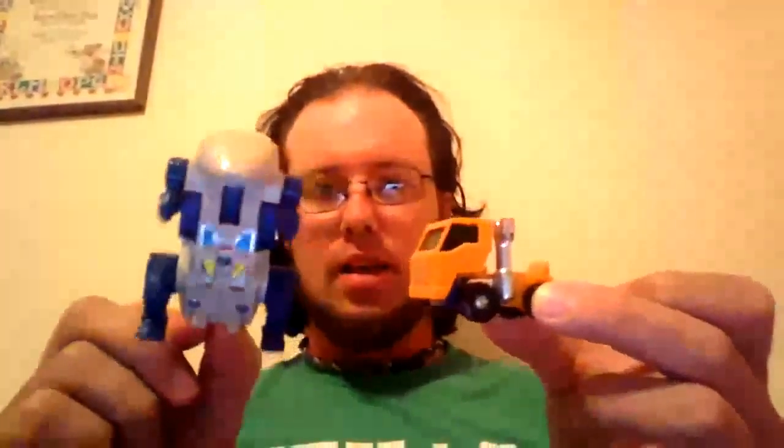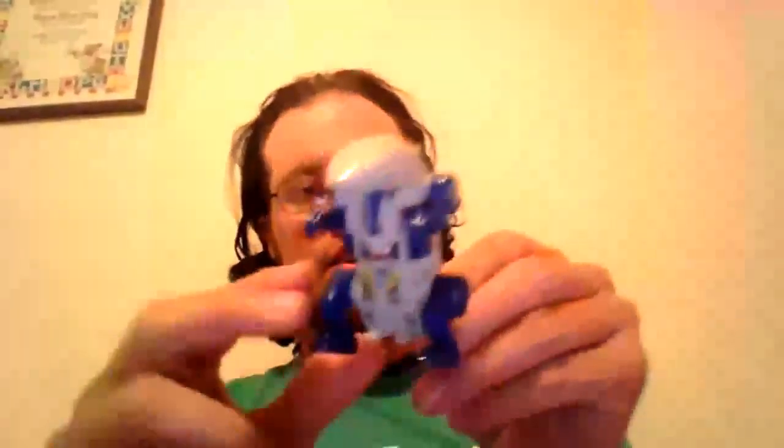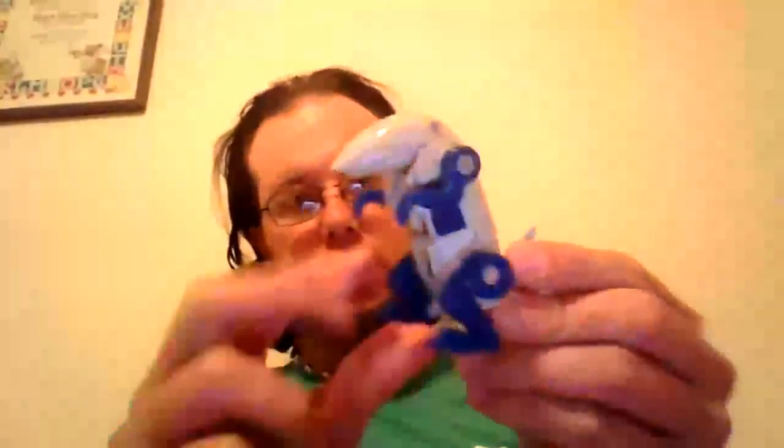Ripper Snapper is from the Terrorcons combiner, Abominus. These are both second-hand figures I bought from a guy online. This is how Ripper Snapper came — as-is. He has some sticker wear on him and didn't come with any weapons, so I'll be hunting those down in the near future, along with the rest of the Terrorcons so I can build Abominus.